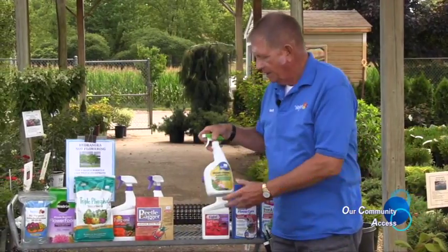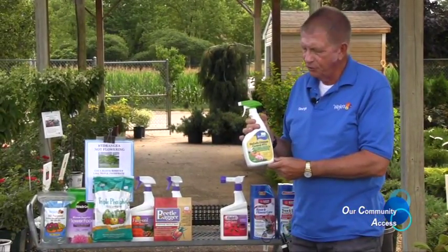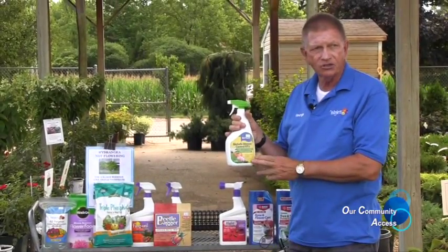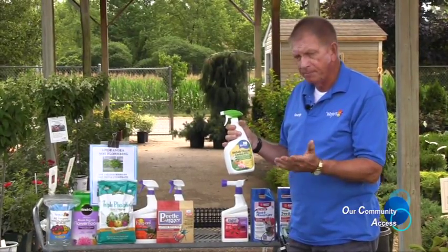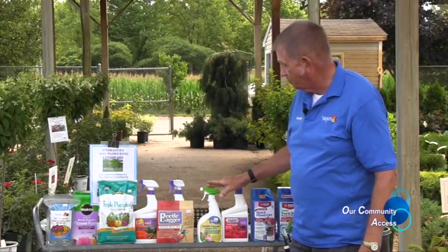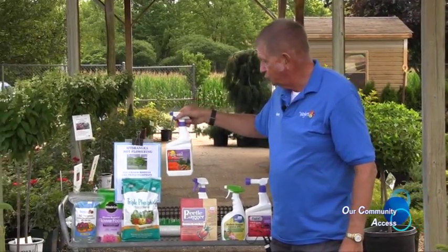For gardeners having bacteria or fungus issues on your vegetables, this BioSafe product is excellent. It is harmless — you can use it up until the day of harvest, then wash off the plants, and it works very nicely. We also have Funginal for various fungus issues.